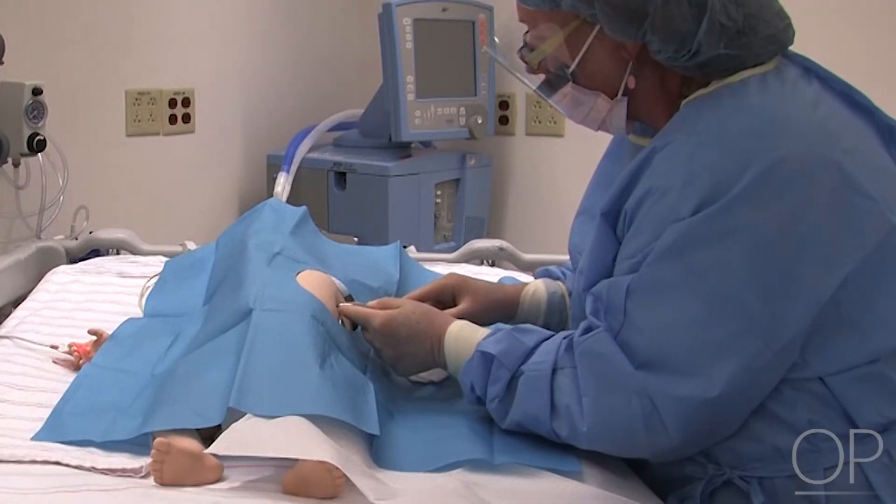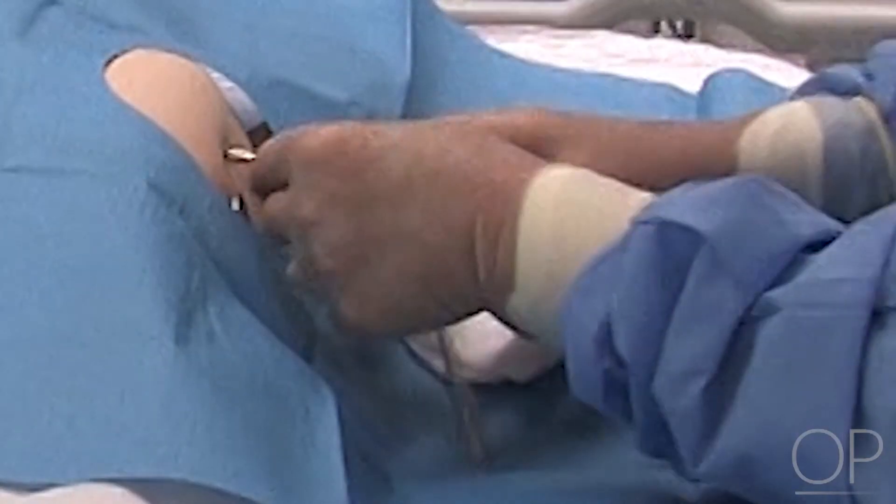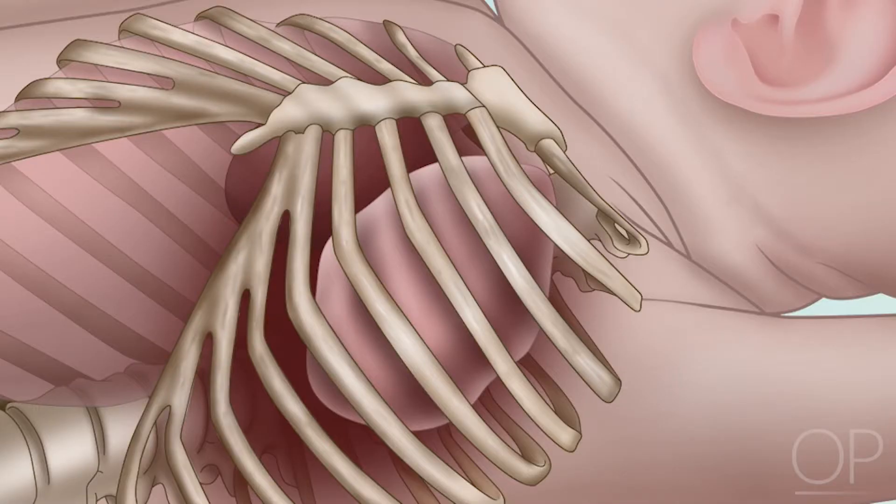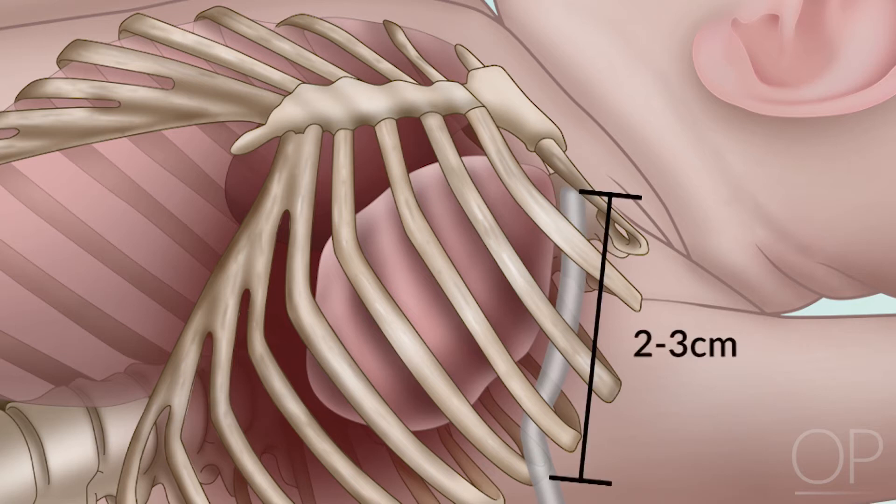To ensure the chest tube is directed anteriorly, be sure to drop your wrist while advancing the chest tube into the patient. Direct the tube anteriorly to the apex of the thorax, to the predetermined length, assuring all side holes are inside the chest. This distance is approximately 2 to 3 centimeters for infants less than 1,500 grams, and approximately 3 to 4 centimeters for infants greater than or equal to 1,500 grams.